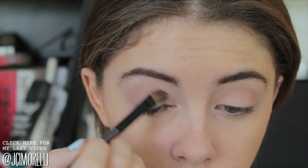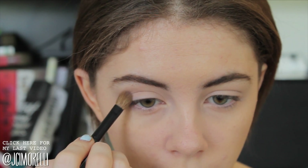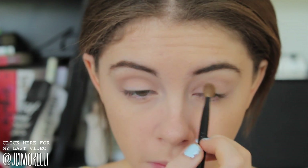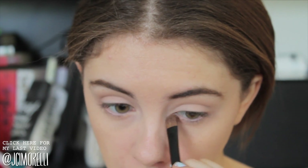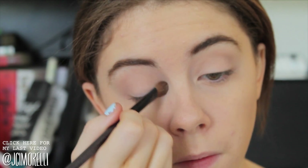I'm going to go in with a matte white color and run that all over my lid to start brightening up the eye. Then I'm going to take that same crease color and run that through my crease just to intensify that a little bit more. I'm going to take that white matte color again and run that through my inner corners to brighten up the eye as much as we can.